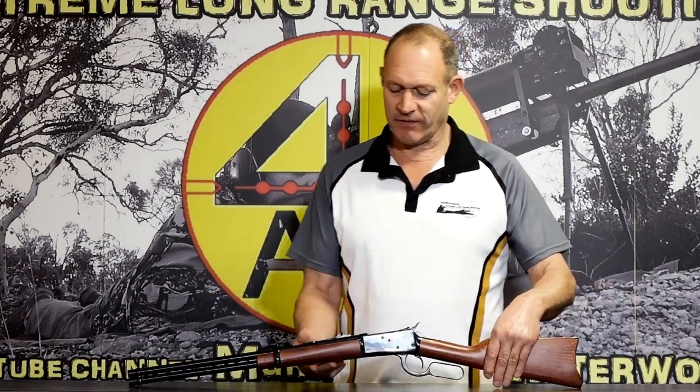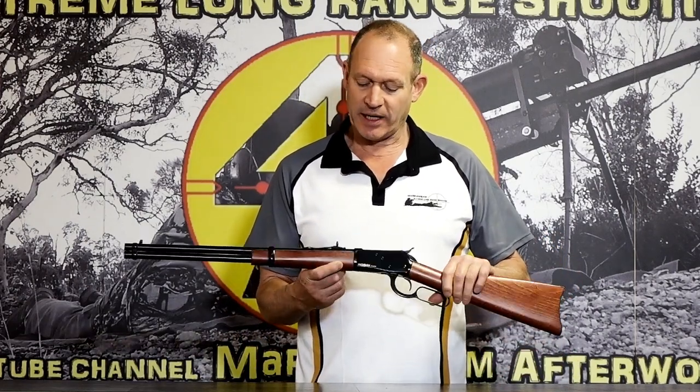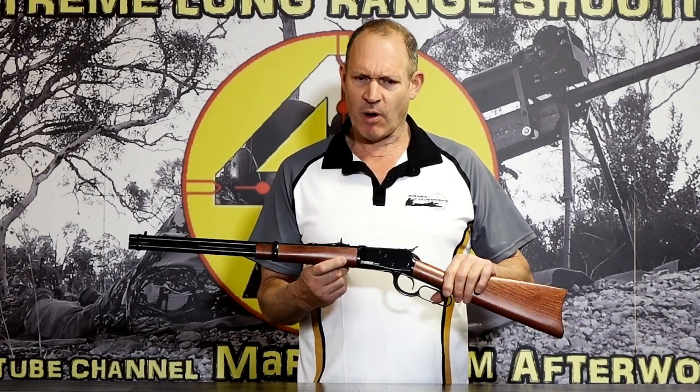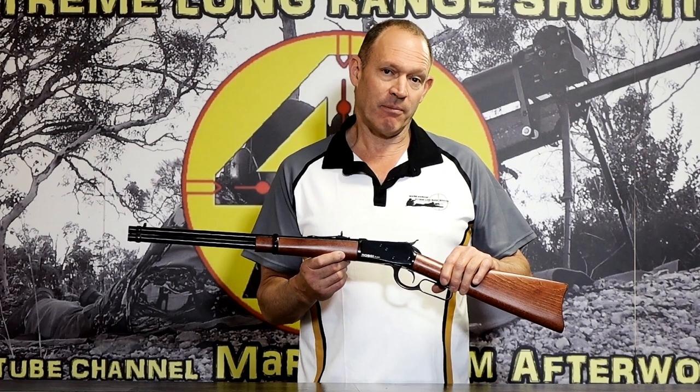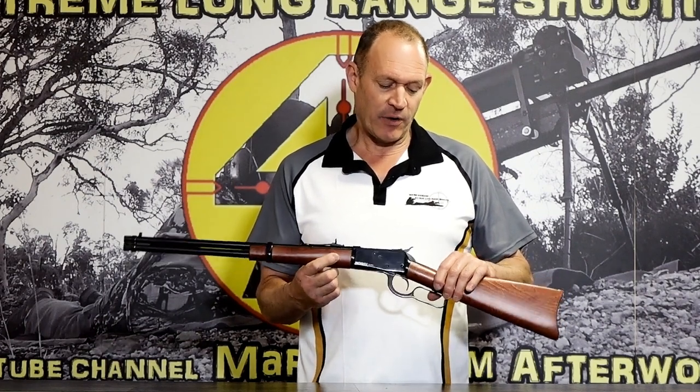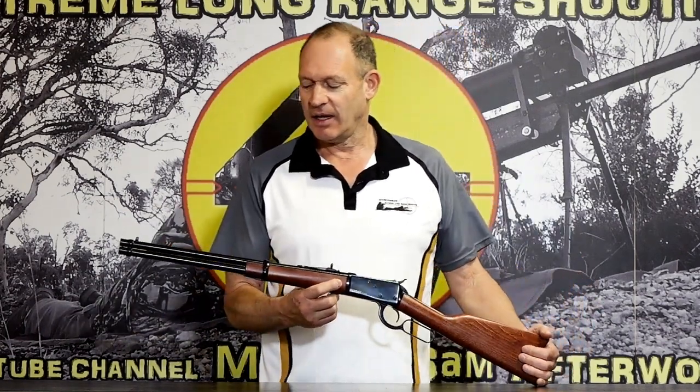Today I want to do a review on this rifle in front of me. This is a 44 Magnum — the Rossi Puma 44 Magnum lever action. It's actually the Model 92 Winchester design. Rossi is a Brazilian rifle manufacturer and I know very little about them, truth be told. I wanted to get one across and look at something similar to the cowboy style, in the round which is sort of the 44-40, but really the 44 Magnum.